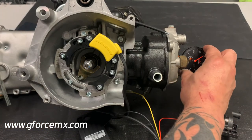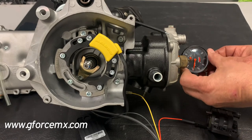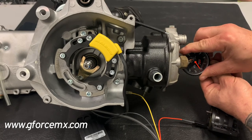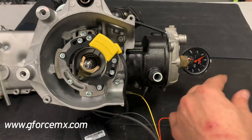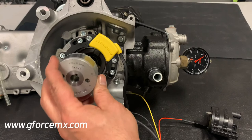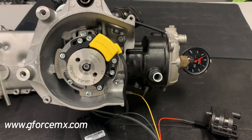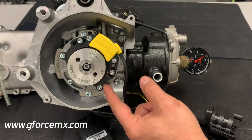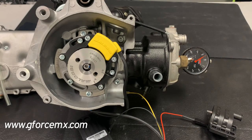To recap: you find top dead center, rotate the bezel to zero on the gauge, then take the crank and rotate it counterclockwise. At 1.5 millimeters — about 60 thousandths — you put the rotor on with the B line matching the B on the stator, impact it, tighten it up, and that's really the bulk of it. If you go back to re-time it with the rotor already on and find the two lines are off a little, just rotate the stator to match the rotor and you're done. Thank you very much, and I hope this was educational. Have a good night.